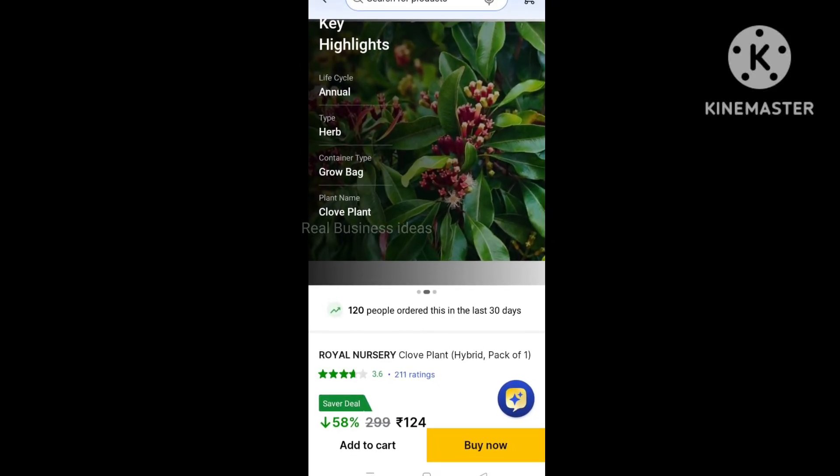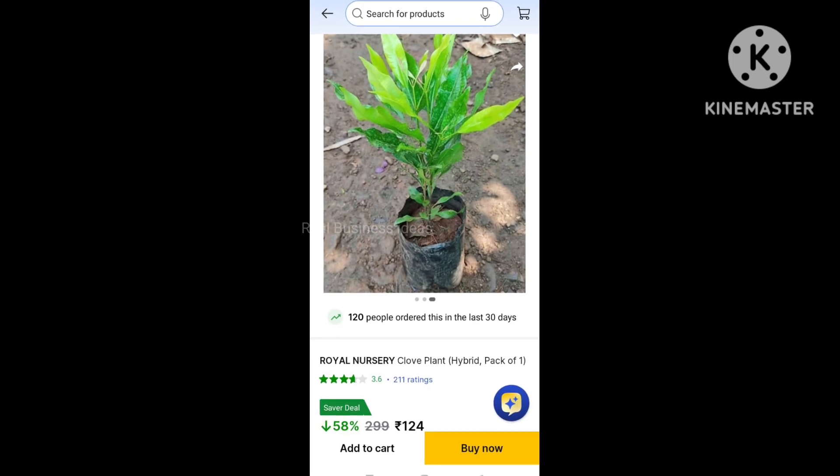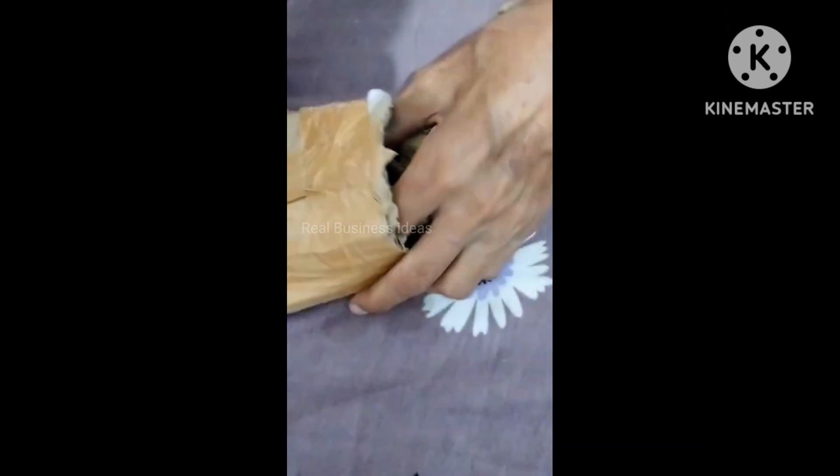Hello, welcome back to our channel. Today in this video we are going to unbox and review a plant from Flipkart. My father went through Flipkart and he saw a plant called clove plant long appear, so he decided to buy it because we have never planted this plant in our garden.